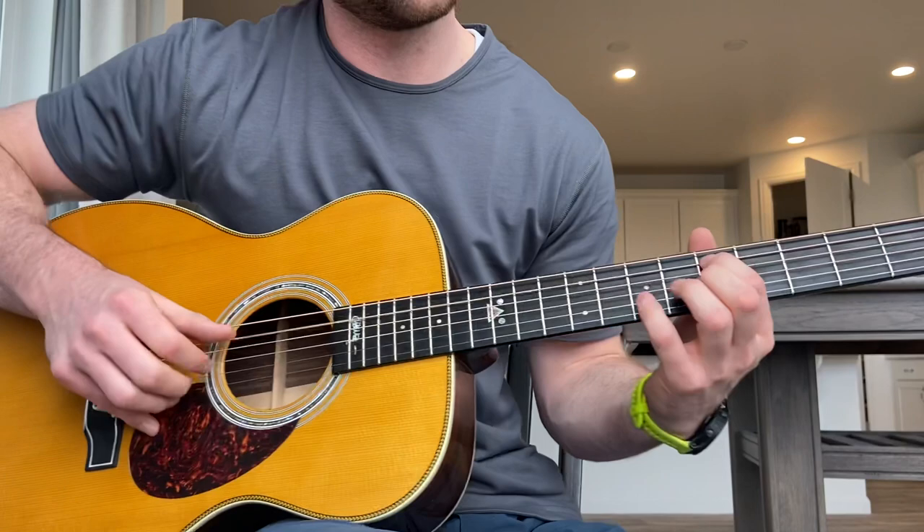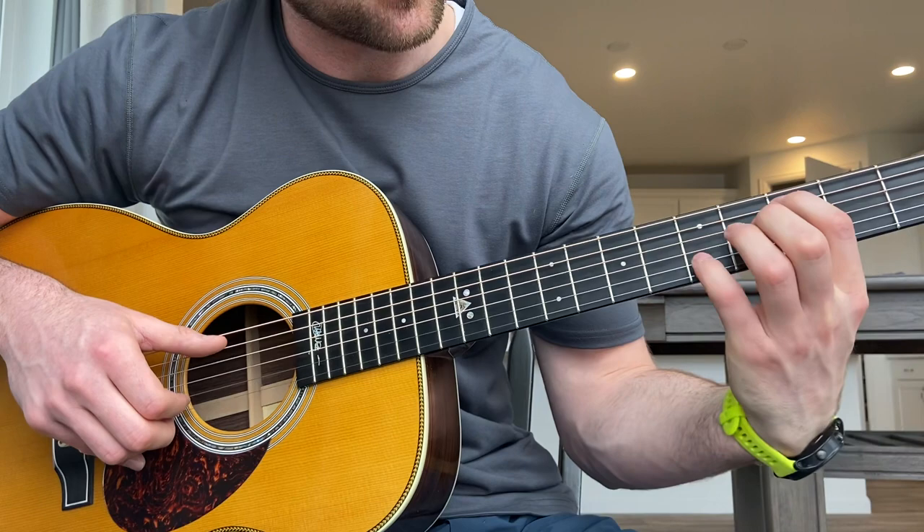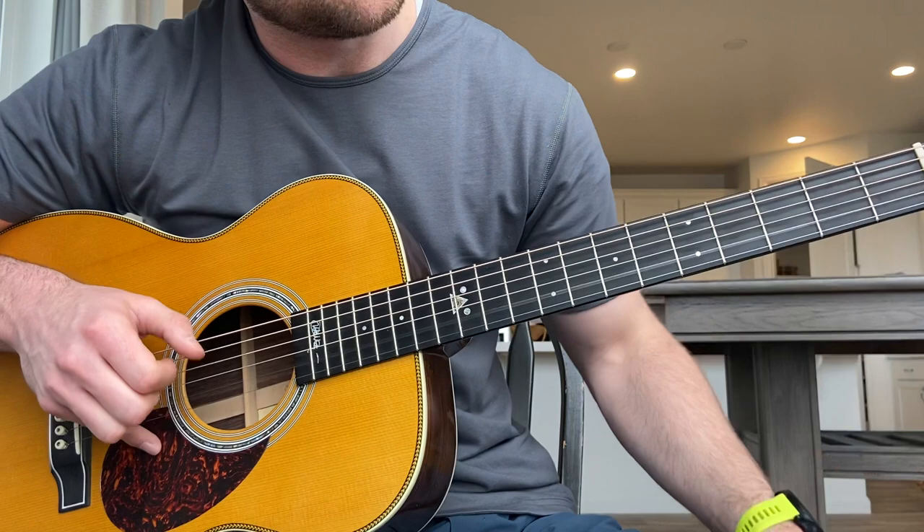And then you just slide it down two frets for the last part. It's the 3rd fret on the fifth string with your pointer finger, and however you're playing this — whether it's your middle finger or your pinky — it's going to be the 5th fret on the second string. And then the 3rd fret here and then open.